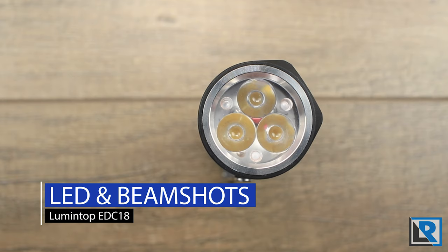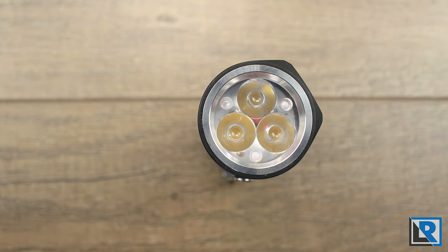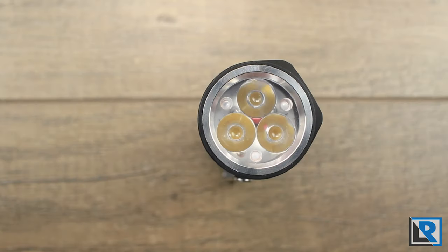My example of the EDC-18 uses Nichia 219C LEDs at about 4000 Kelvin, one of my favorite LED and tint combinations — high CRI and just slightly warmer than neutral. That said, it's not the most efficient for maximum lumens, so you trade high CRI and preferred tint for overall output. The light is also available in SST-20 and Cree XHP50 high LEDs in neutral or cool white, giving you a wide variety of emitters. If you're looking for those maximum 2800 lumens, go with the Cree emitters.